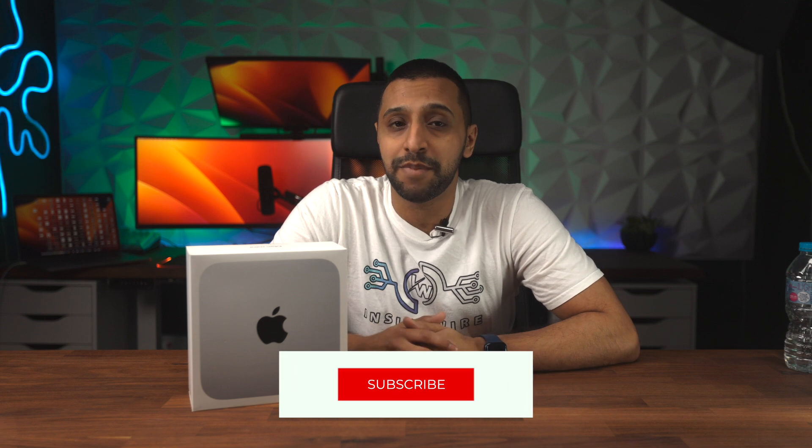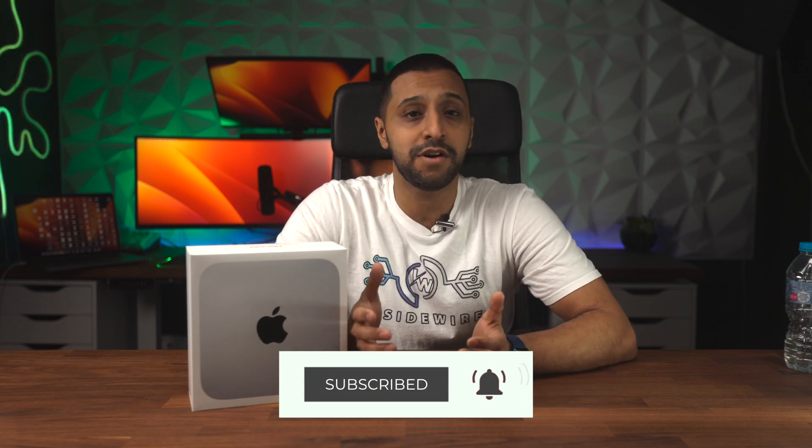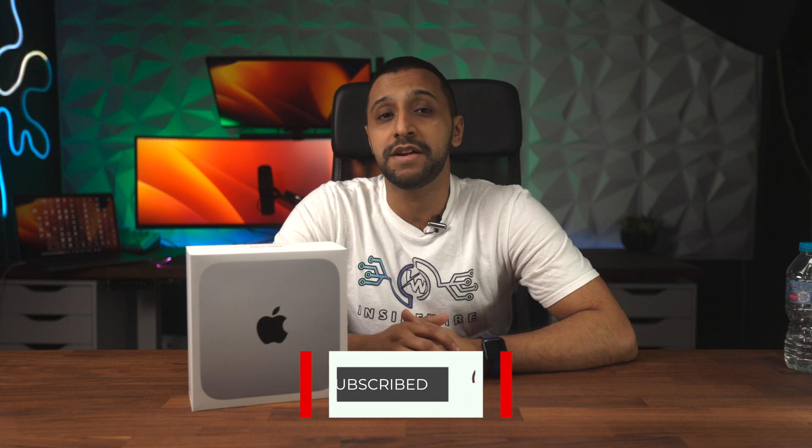My name is Monty and welcome back to InsideWire. If you're new here, welcome, and if you're returning, well, welcome back. First, we're going to jump straight in and go ahead and unbox this.